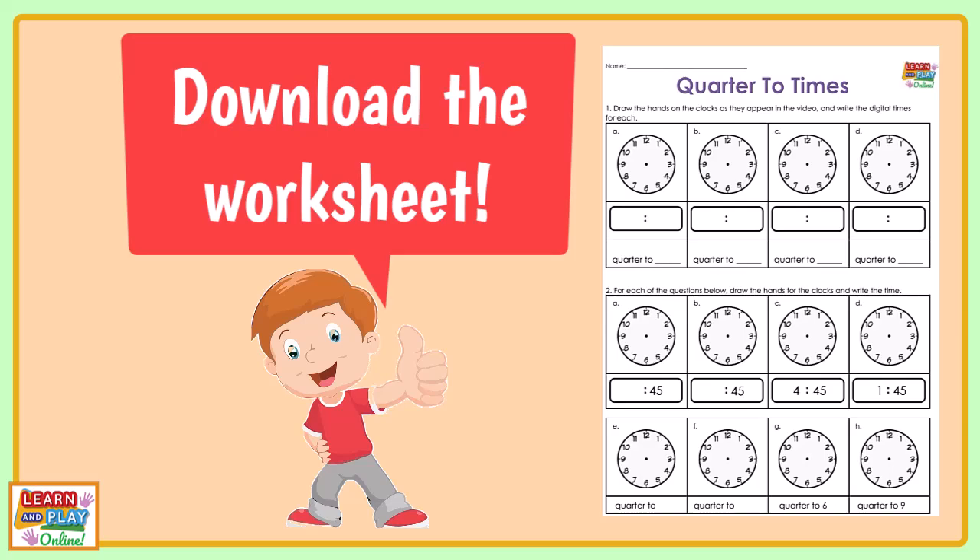This video is based on a worksheet. You can find the link to the worksheet in the description box. Make sure you pause the video as many times as you need.